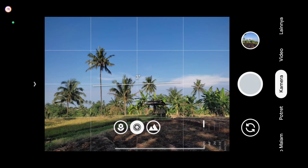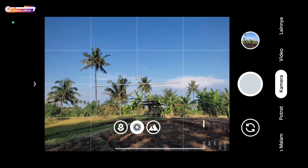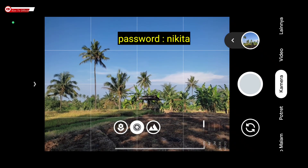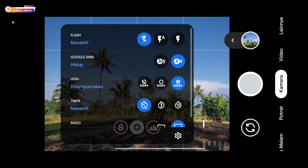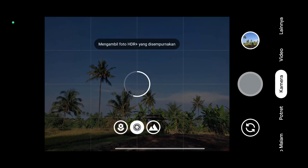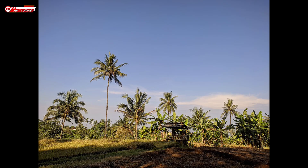Selanjutnya kita coba mode kamera, kali ini objek landscape atau pemandangan. Untuk config ini hasilnya untuk warnanya pas, tidak over, memang cenderung lebih natural warnanya. Kita coba AWB-nya on — kalau tadi AWB-nya off, sekarang AWB on. Seperti ini hasilnya, warnanya lebih natural lagi.